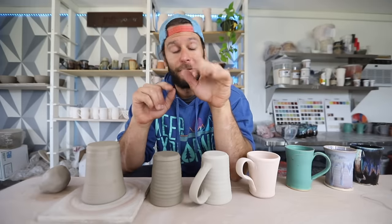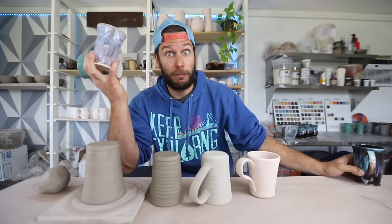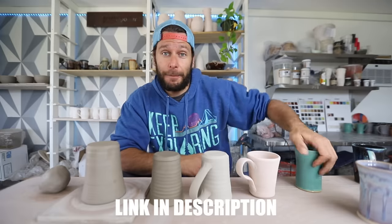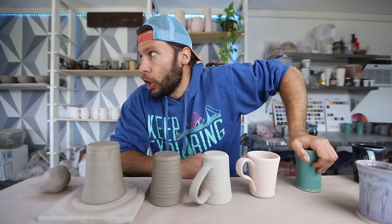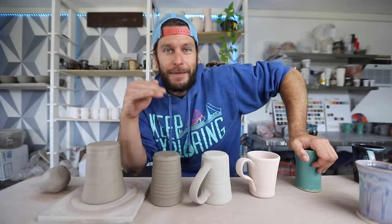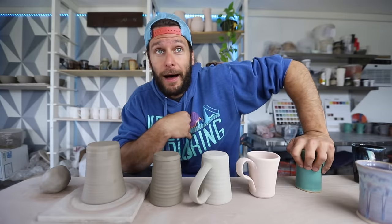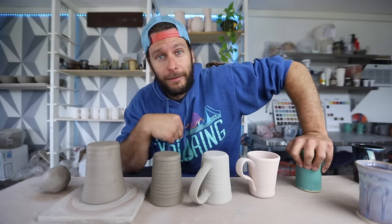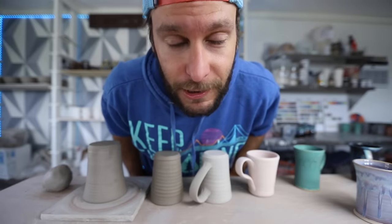I want to thank you guys so much for joining me. This pot, this pot, and this pot will be for sale, plus a bunch more pots on May 11th at etsy.com/shop/johnthepotter — May 11th at 6 p.m. Central Time. Give me a comment below with anything I missed so we can all learn from each other, and comment below any other videos you'd like to see and I'll try to get them done for you. That's it — see you in the next one!